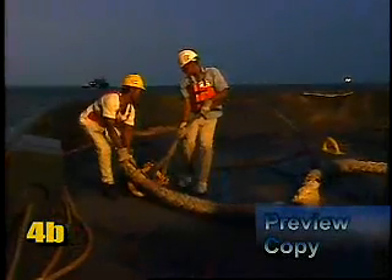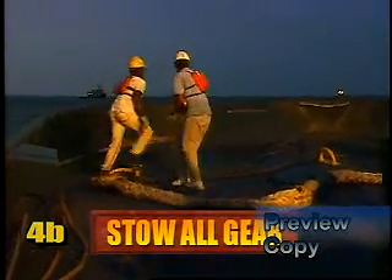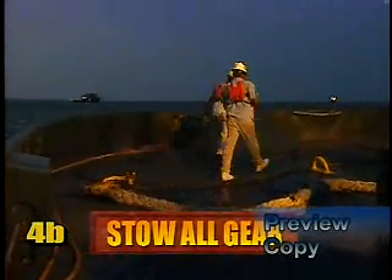Once all hardware, lines, and cables are on deck, they will now need to be stowed and secured to prepare for sailing or preparation for reconnection. Notify the captain when all tools and materials are stowed safely and head up to the wheelhouse for a post-tow briefing.